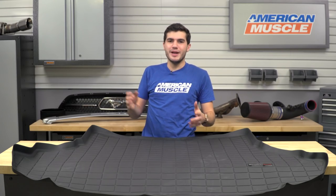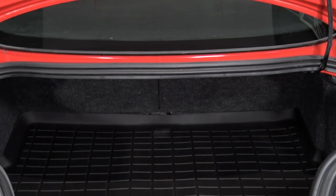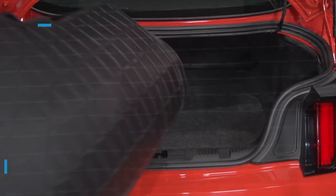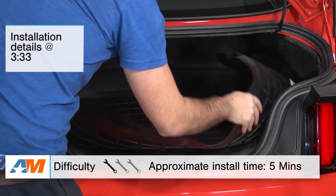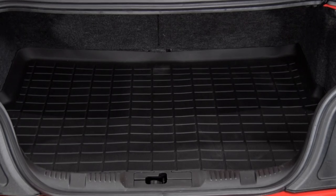In this video, I'll be going over the benefits of adding this cargo liner to your trunk from WeatherTech, as well as all the materials and construction that goes into it since it is mainly for protection. I'll top the video off with the installation, which is a very simple one out of three wrenches on our difficulty meter because it's as simple as laying a mat.